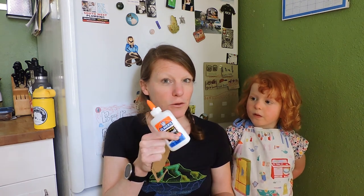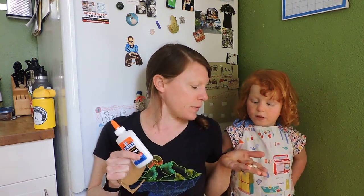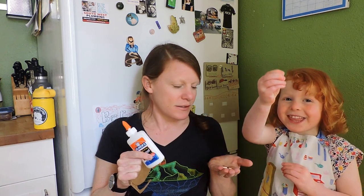We are making a mosaic snail out of the cardboard pattern and some school glue and some dried beans. So join us.